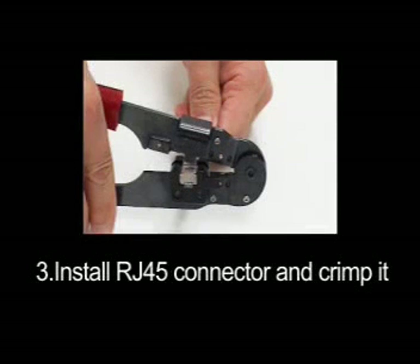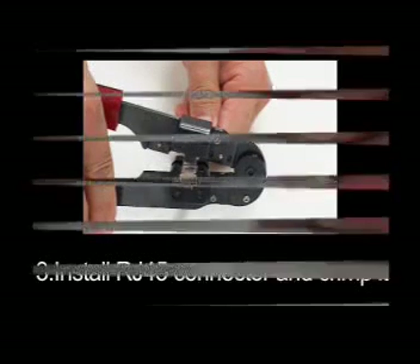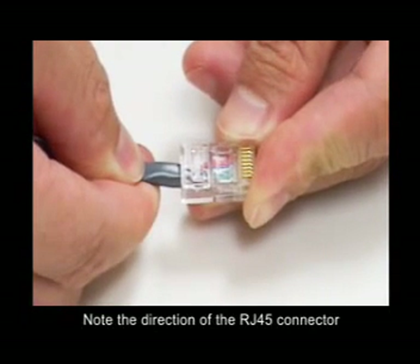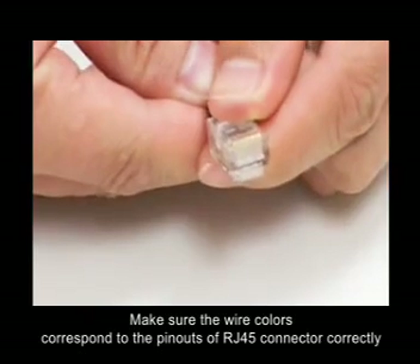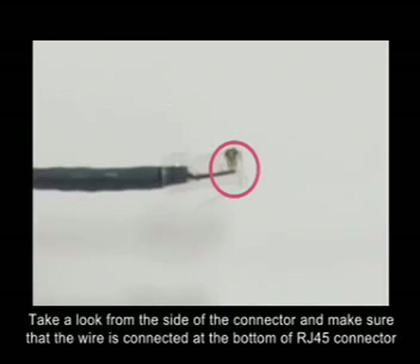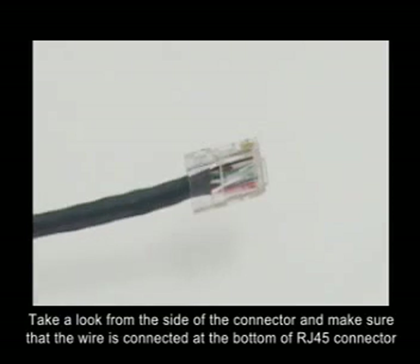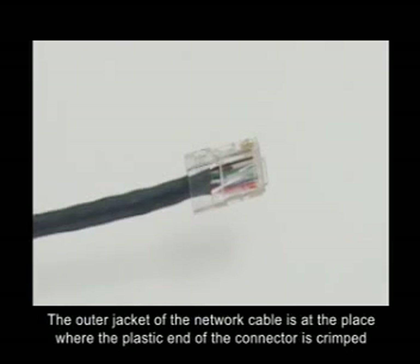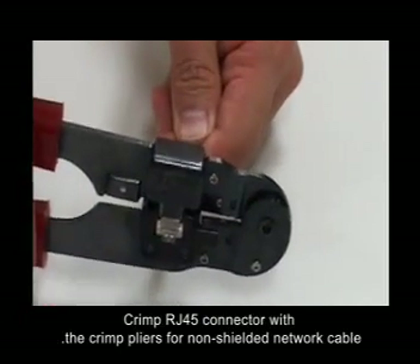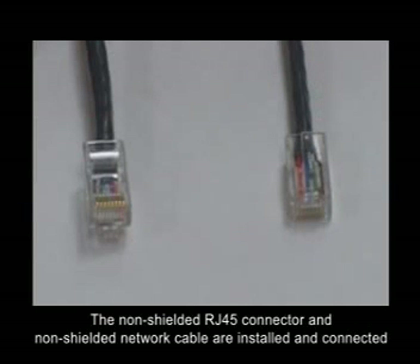Step 3: Install the RJ45 connector and crimp it. Insert the wires into the non-shielded RJ45 connector. Note the direction of the RJ45 connector and make sure the wire colors correspond to the pin-outs of the RJ45 connector correctly. Take a look from the side of the connector and make sure that the wire is connected at the bottom of the RJ45 connector. The outer jacket of the network cable should be at the place where the plastic end of the connector is crimped. Crimp the RJ45 connector with the crimp pliers for non-shielded network cable. The non-shielded RJ45 connector and non-shielded network cable are now installed and connected.